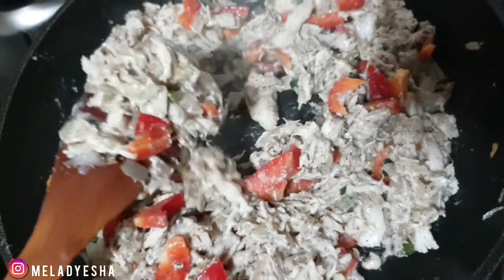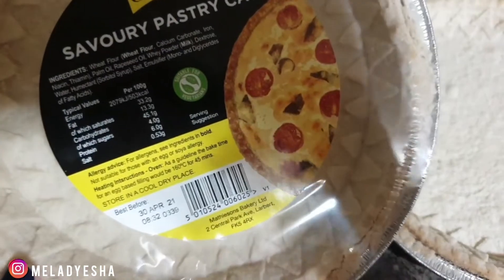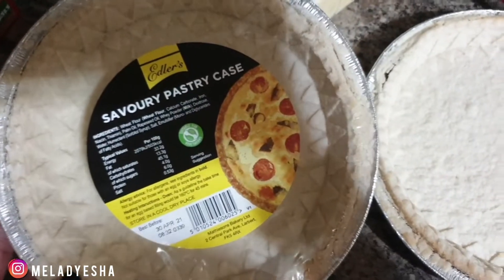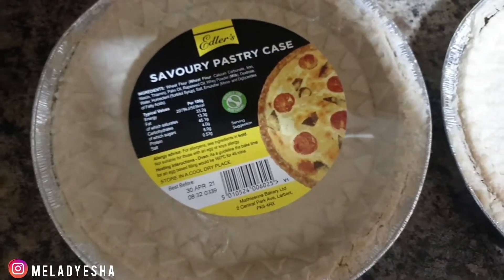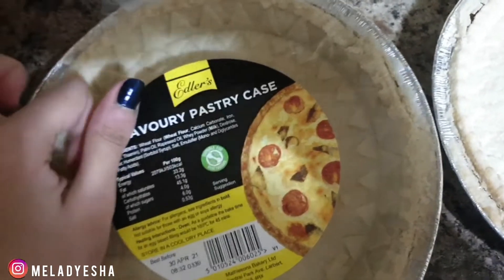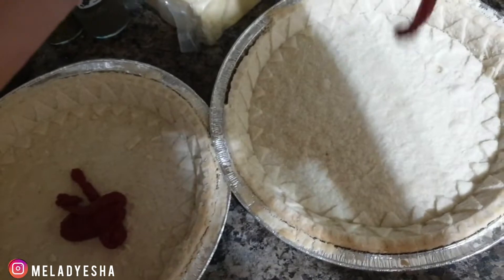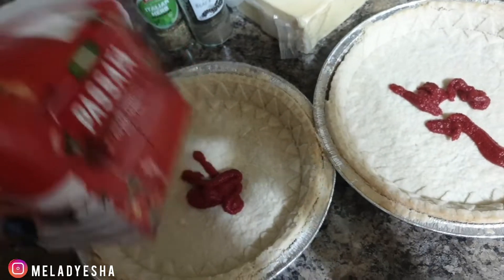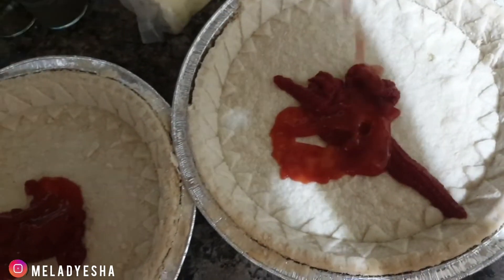I've opened one tray — this is the pastry tray from Tesco. It says to bake for 45 minutes if it's an egg-based filling, but mine is not egg-based and everything is pretty much cooked, so I think it'll be done in about 30 minutes. First, I'm gonna use a little bit of tomato puree — about one tablespoon on each side — plus about one spoon of passata. Then just spread it on the tray and fill it with the filling.